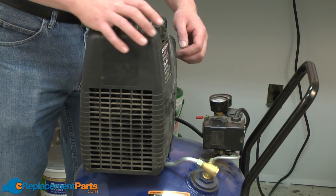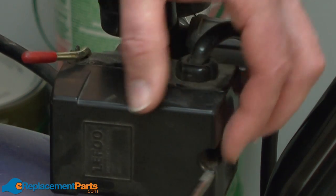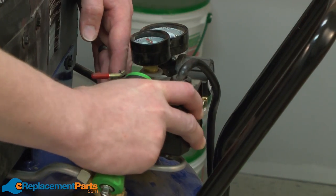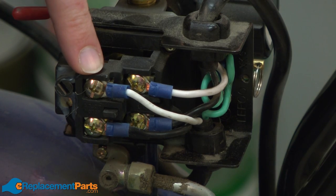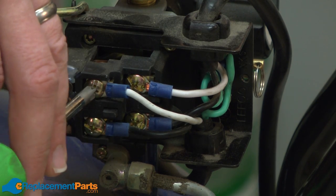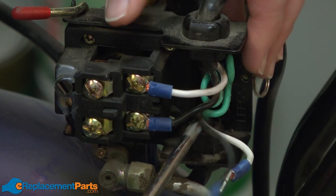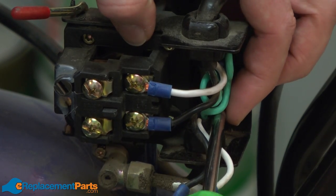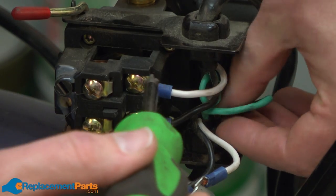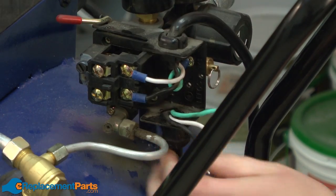We'll get started by removing the pump from the tank. To do that, we need to disconnect the wire that goes between the motor and the pressure switch. I'll start by removing the pressure switch cover. Now I have access to the wire connections inside the pressure switch. I'll remove these top two wires first — they're the ones that go to the motor — and I'll also remove the ground wire.